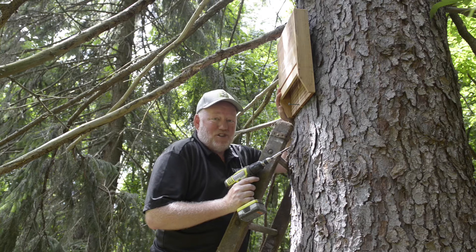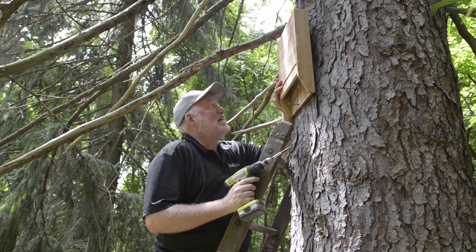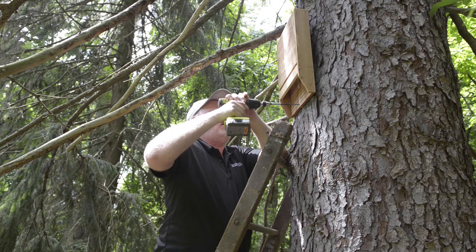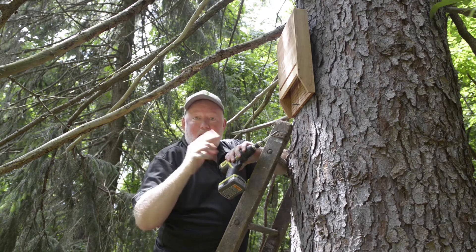You remember the old Andy Griffith show — Barney Fife was in the cave and didn't want to get the bats in his hair. I'll put a couple screws in here and finish up with this one, and then we're gonna move on out of the garden. There's actually something out here the deer are eating that I'm happy about.